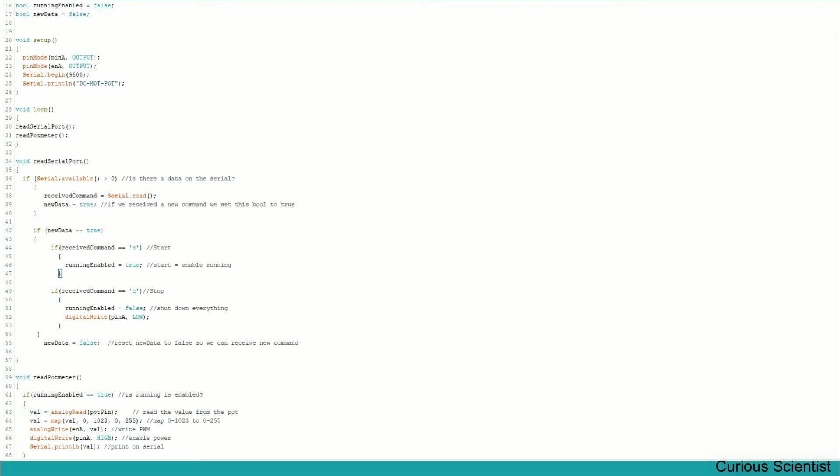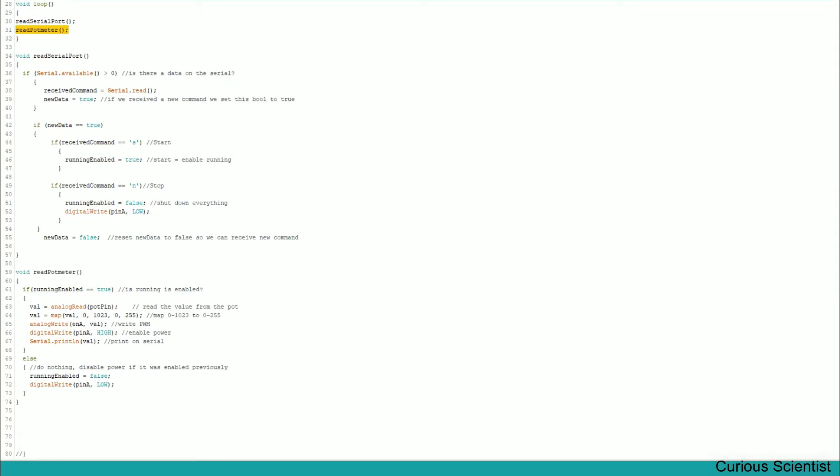Let's say we received the character 's', so running is enabled. The loop exits with a successful change of the variable values and then we check readPotentiometer. We check if running was enabled — if not, we exit and also disable the power. If running was enabled, that means we sent the character 's', and then we do some work.